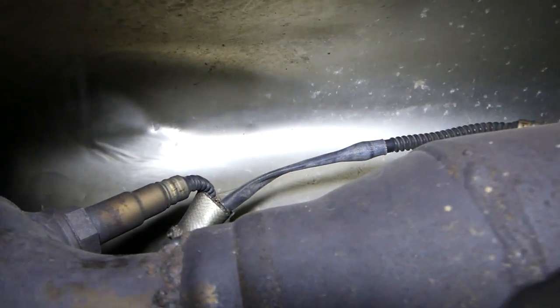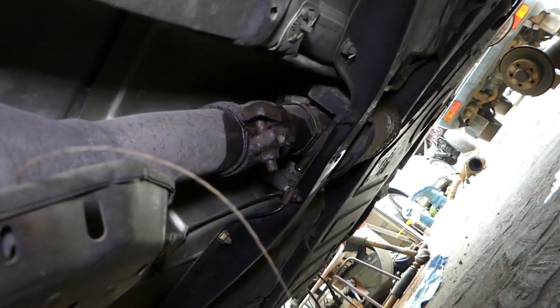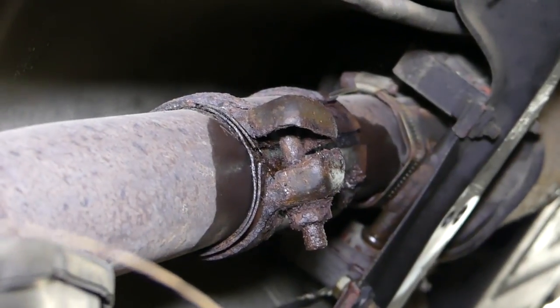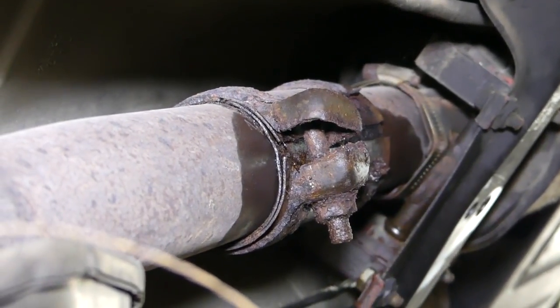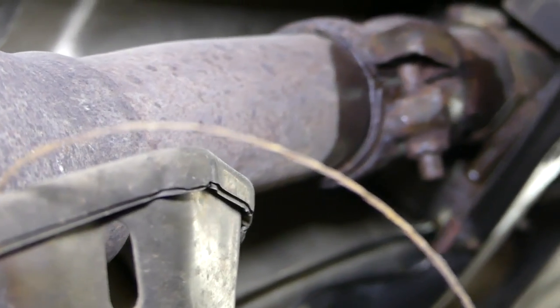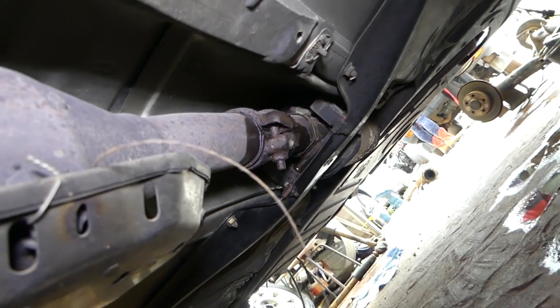I need to push myself to get back there. There is a problem - look at that - there's a problem with the exhaust clamps. One is gone, one looks broken. I sprayed some penetrating oil so hopefully it might come off.